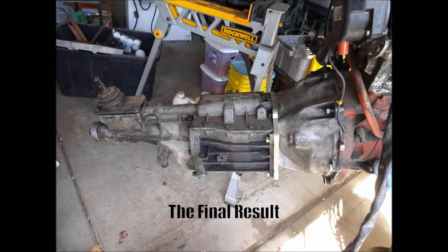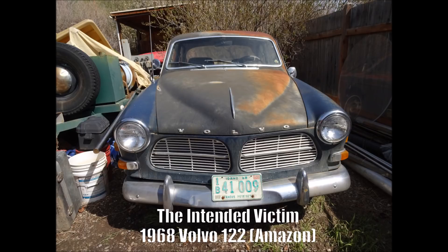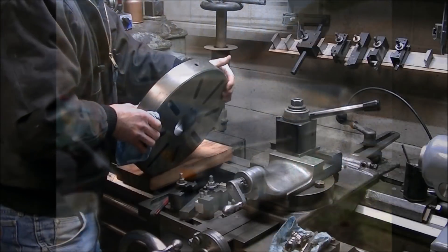Welcome to part two of the T5 to Volvo adapter. Again, for those who might not have watched, there's the adapter plate between the Volvo bell housing and the T5 transmission, and the intended recipient is the 1968 Volvo 122.